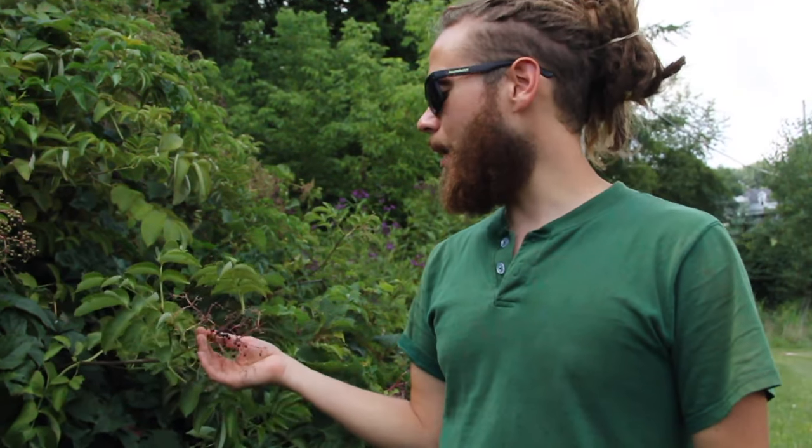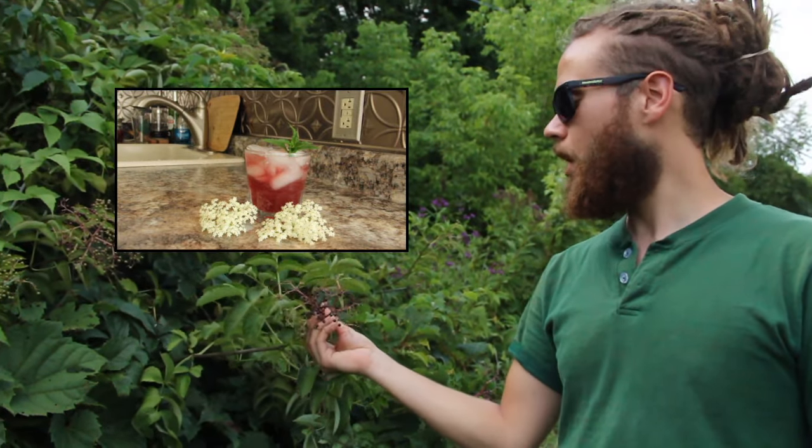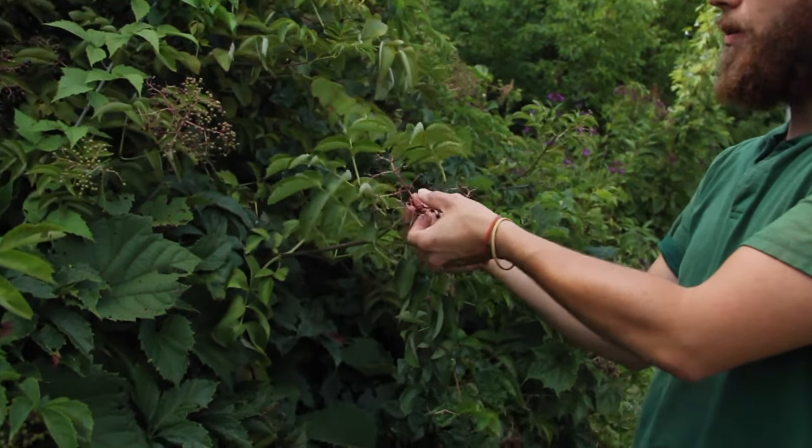Here we are back at our elder spot where we last collected elderflowers to make an elderflower cherry cordial, and today we're here to collect these berries off of the beautiful umbels that we have in front of us.